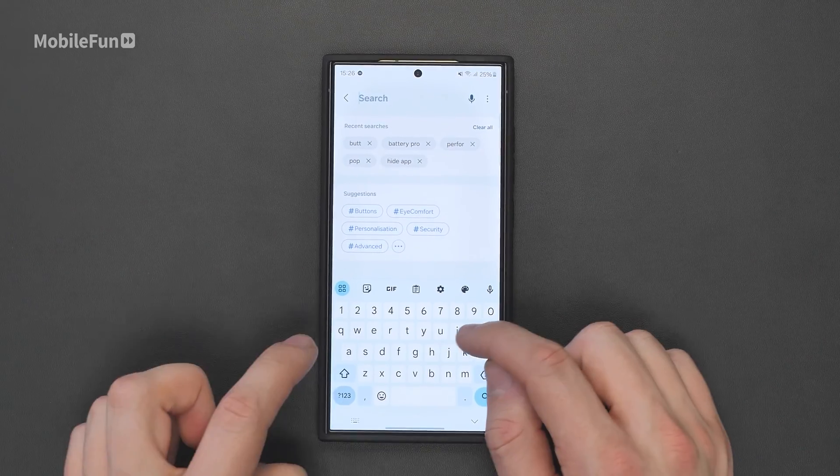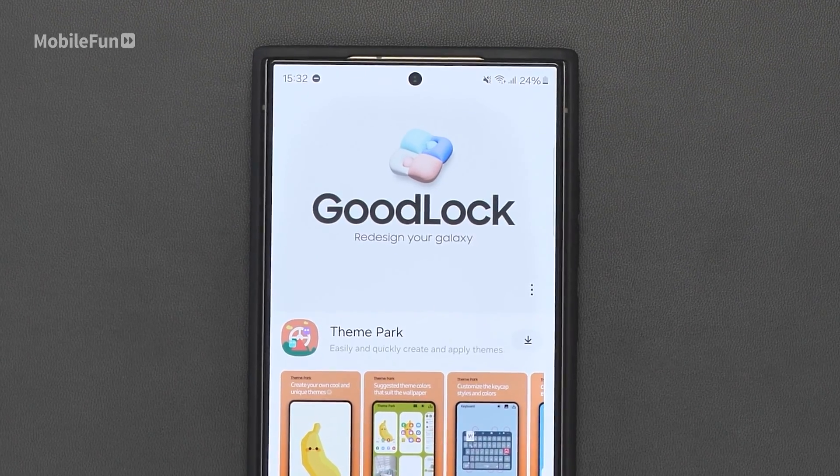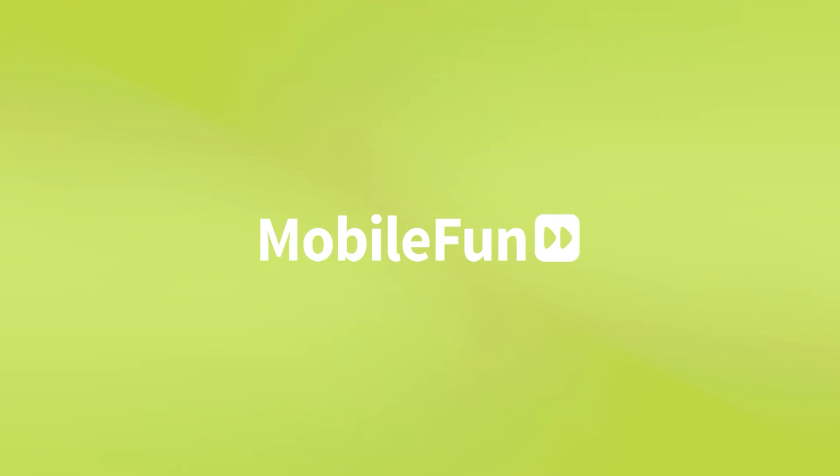In today's video we're going to go through seven settings you need to change on your brand new S24 Ultra. I've been using the phone around a week now and I've found each of these settings to help and improve my S24 Ultra experience. So let's get into the first one.